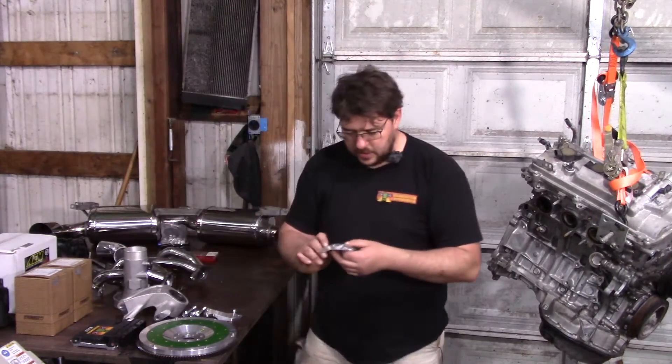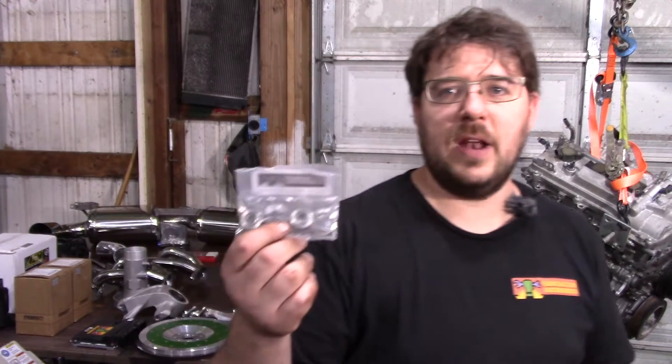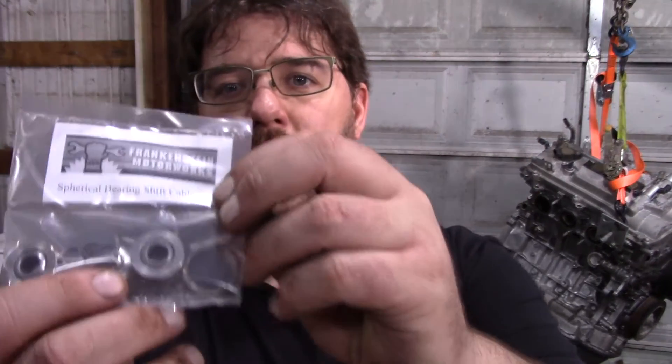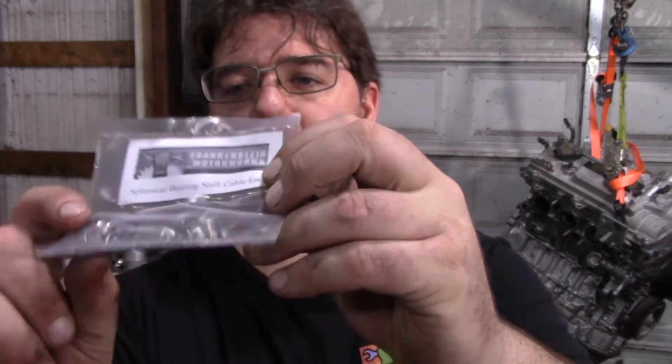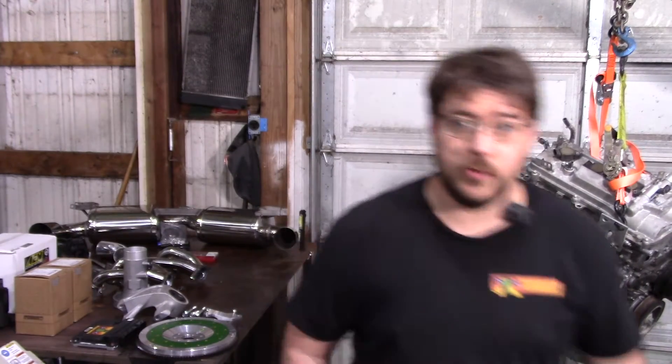One other thing we'll be adding — not strictly necessary, but these cars are getting old, they're all antiques now. The shift cables, if you still have the stock rubber boots, I make spherical bearings that replace those. It gives you a nice crisp shift. We'll be installing that as well.